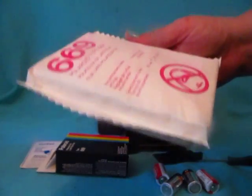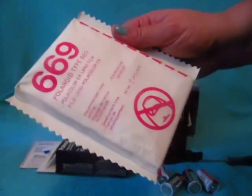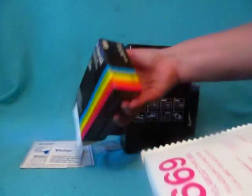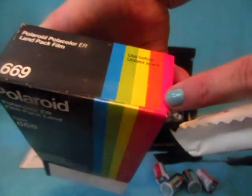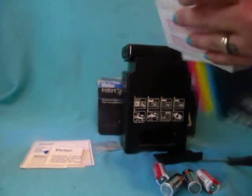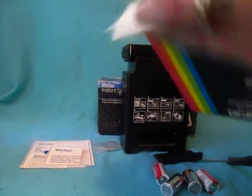As you know, these do have expiration dates on them. This is going to be old — you can see the date on there is November of 1985. So I make no guarantees on this film actually printing, but it is sealed.